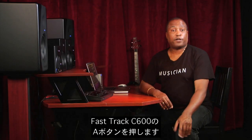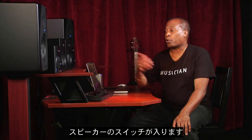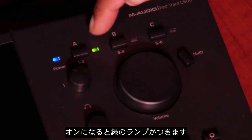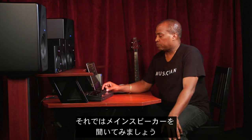Press button A on the front of the FastTrack C600. This will turn on your primary speakers — make sure the green light is lit next to A. So now we can monitor our main speakers. Take a listen. [music playback] Okay, easy enough.